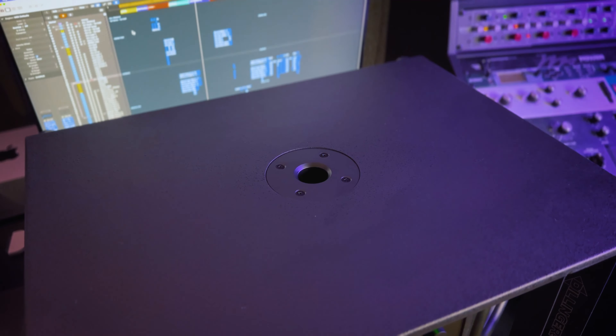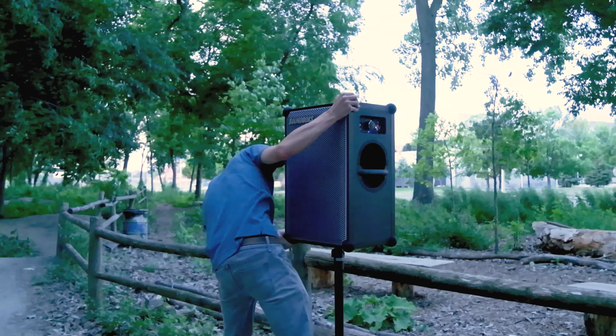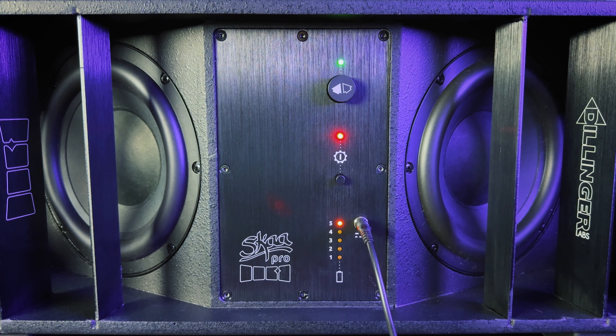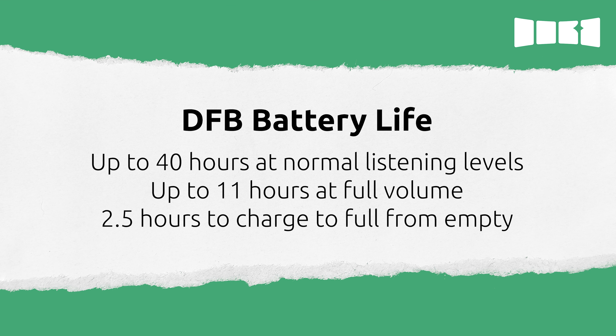There is a 1 3⁄8-inch top hat for speaker poles, which is especially helpful when using the DFB with Soundbox speakers. DFB's battery is internal and can be charged from the front. You can run off of battery power alone or charge while using the DFB. The battery can run for up to 40 hours at normal listening levels and up to 11 hours at full volume, and it only takes two and a half hours to charge to full from empty.